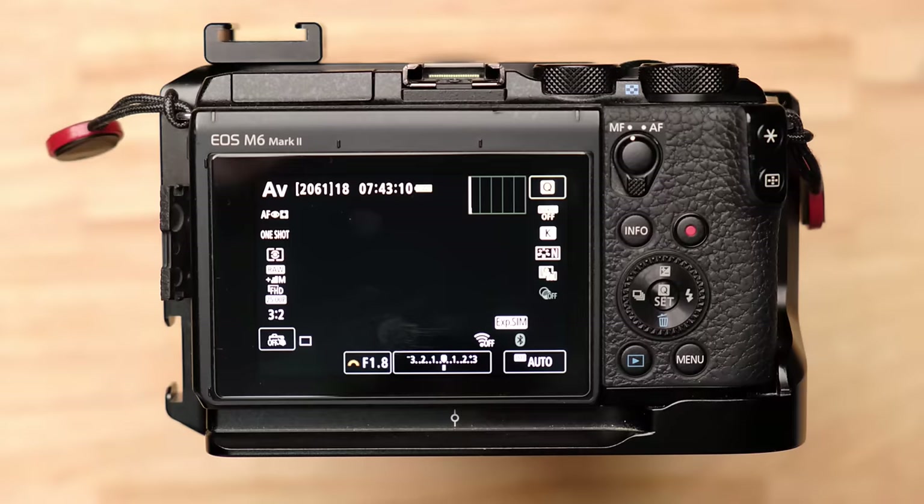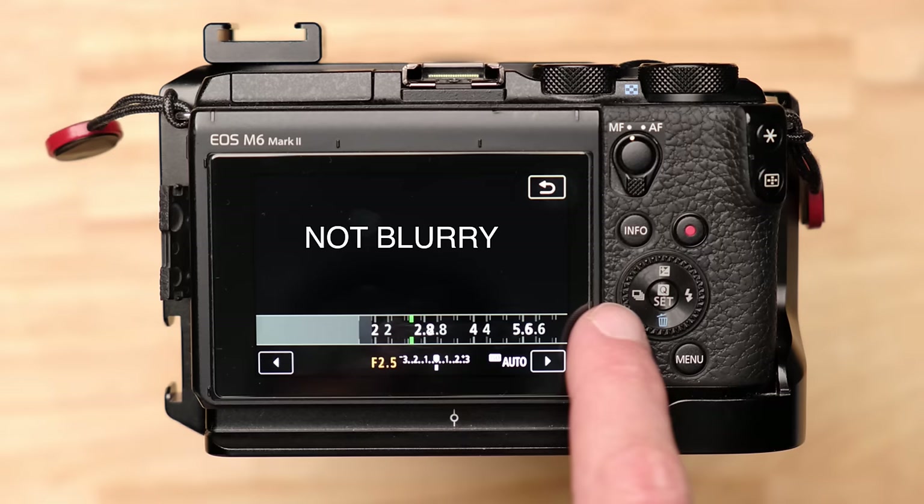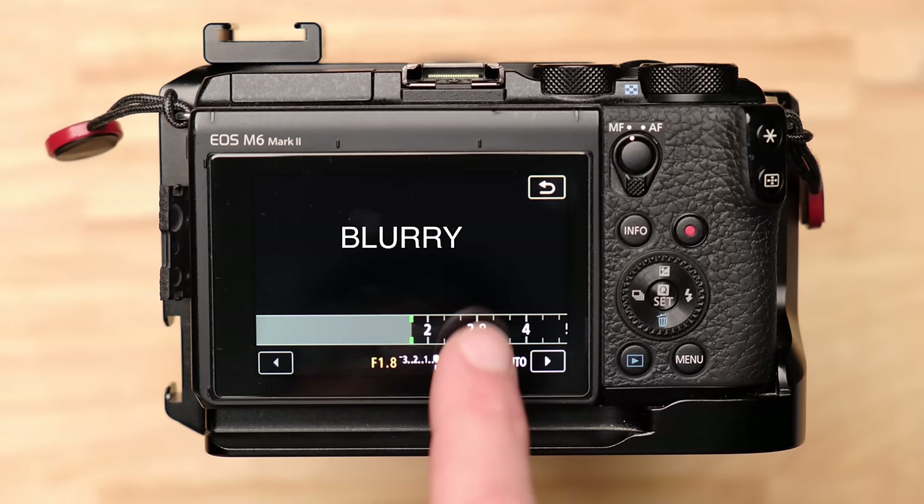That portrait look is usually achieved with a more specialized prime lens — one that can't zoom in and out — with an aperture of f/2 down to f/1.2 or f/1.4. One confusing thing: the smaller the f-number, the bigger the opening. The smaller you make that number, the bigger the opening, the more light comes in, and the more blurry the background becomes.